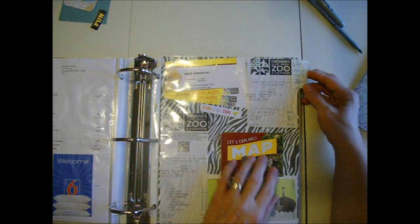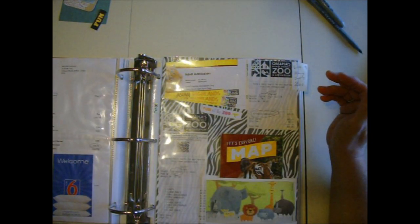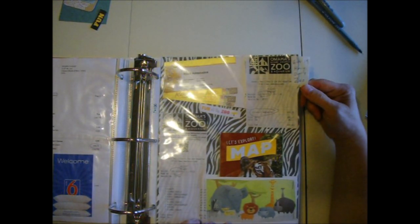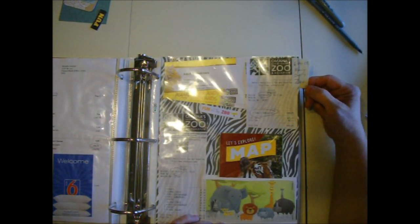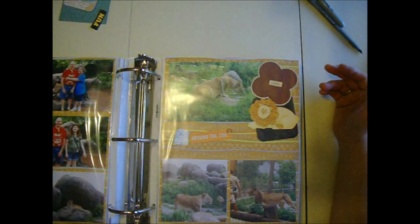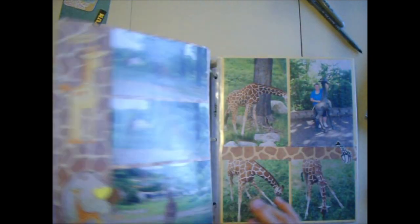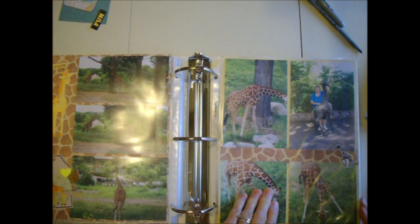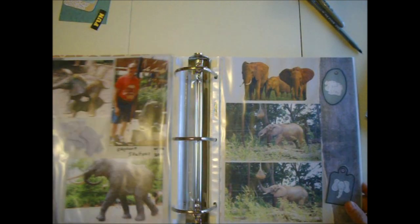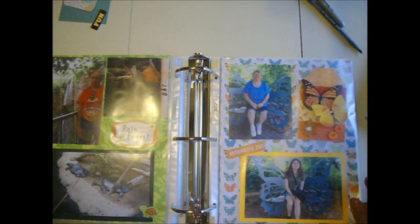I put tabs on each section so you know when you're going from one section to another. This is our Henry Doorly Zoo vacation from June 14, 2019 — not really a vacation, just a day at the zoo. I just finished these pages. Here's a quick flip through — I didn't do much journaling, just the pictures, and used what I had.